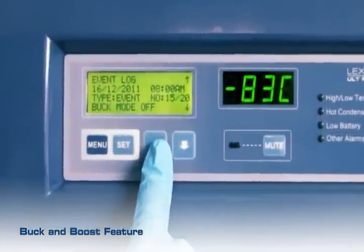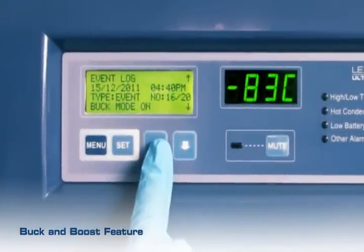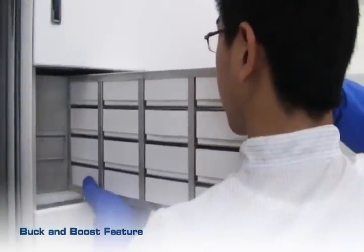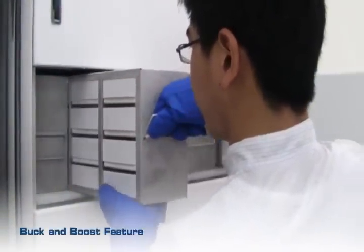The ESCO ULT Freezer is equipped with Bucken Boost, which ensures both compressors are supplied with an acceptable operating voltage and thus improves the lifespan of the compressors.